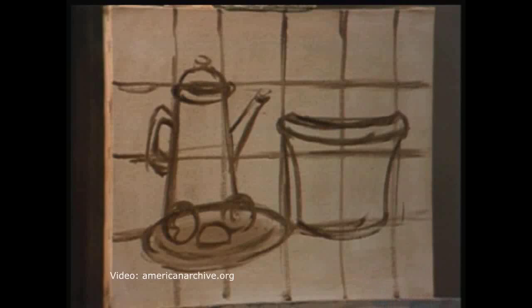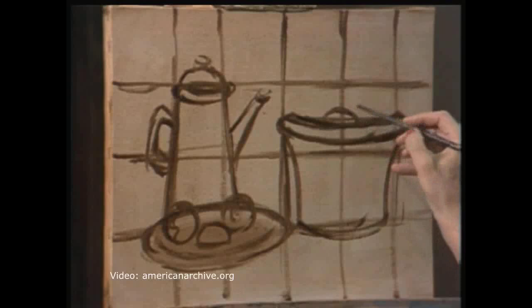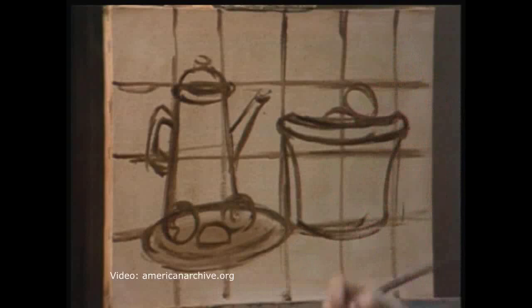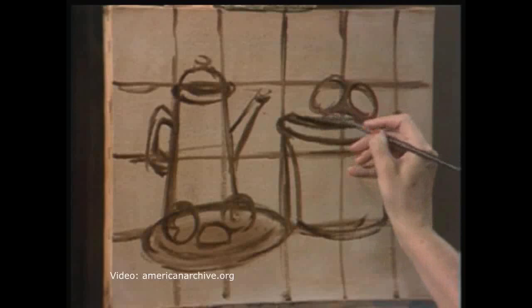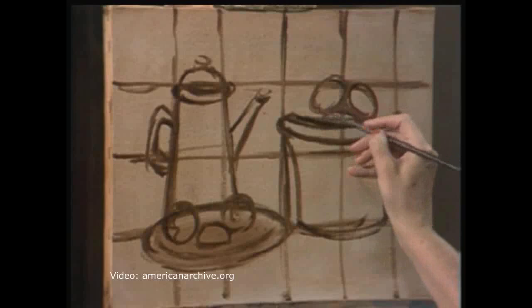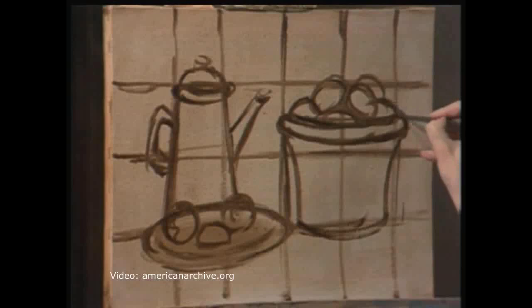Let's put the eggs in the bowl. Please don't line your eggs up like little soldiers — this is a problem that we all have. Let's start with the eggs on the bottom: we have one like that, and one like this. As you know, eggs are not perfectly round; they have one end that's a little larger. Remember, they're in the bowl, so we must have some eggs that we only see a part of. One going that way, one going this way.